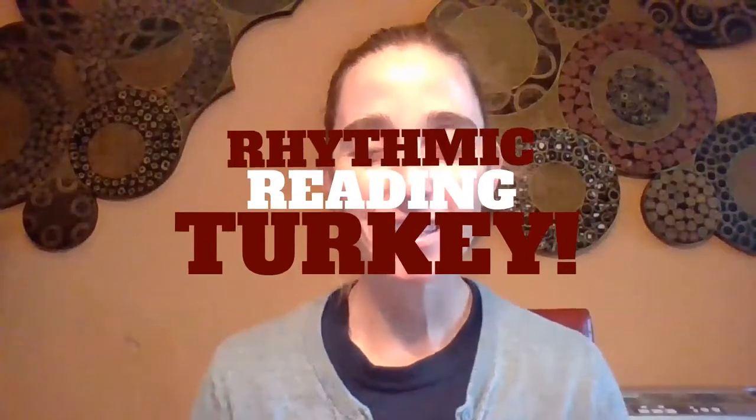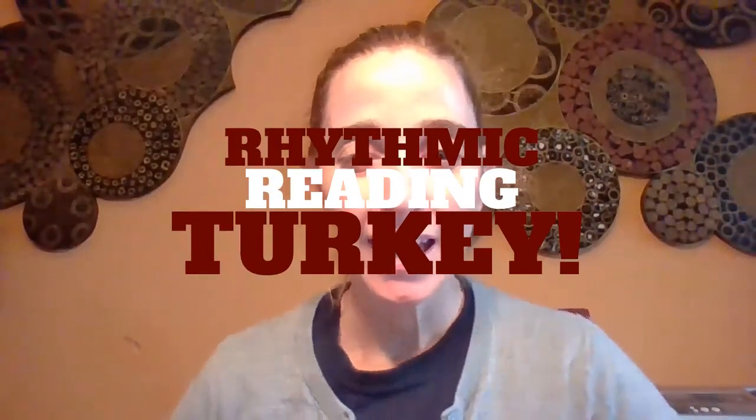Hi boys and girls, it's Miss Ransom here, and I want to do some rhythms with food that you like to eat at holiday time.